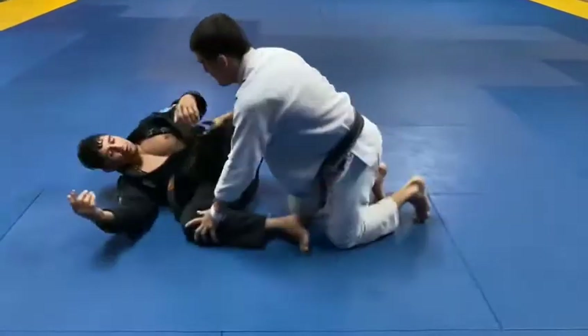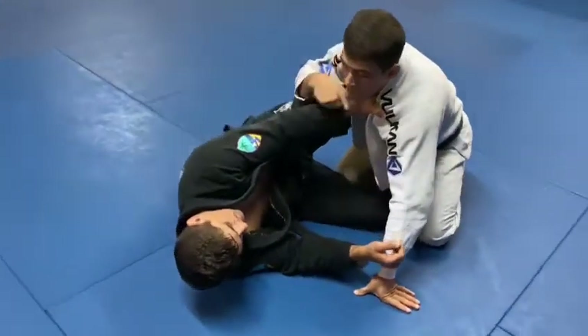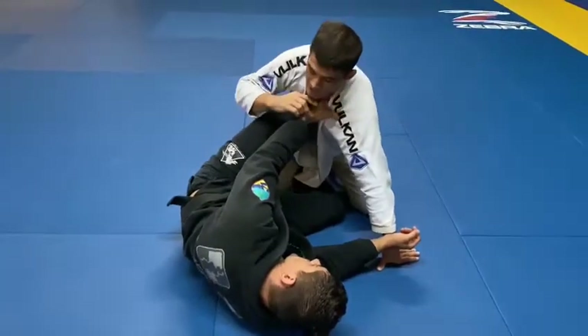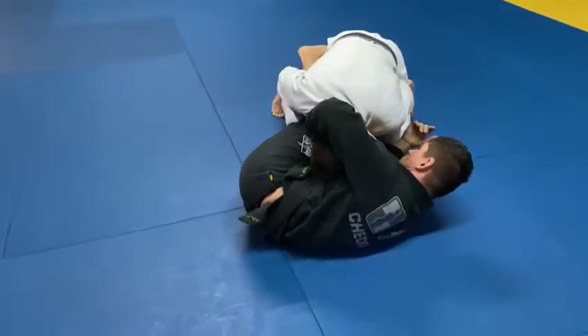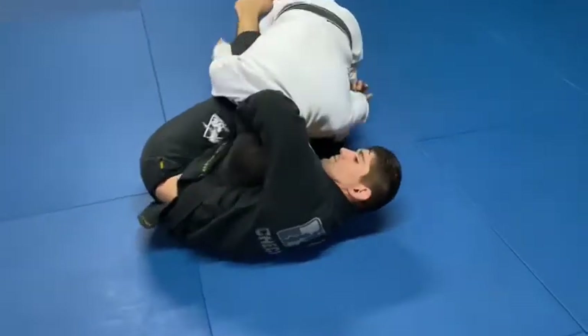When you're here, if you feel the choke here, you got to undo the grip — the choke on your neck. If I start passing and he does the loop choke, I got to focus on getting out of the half guard because I follow where he's pulling my neck to.